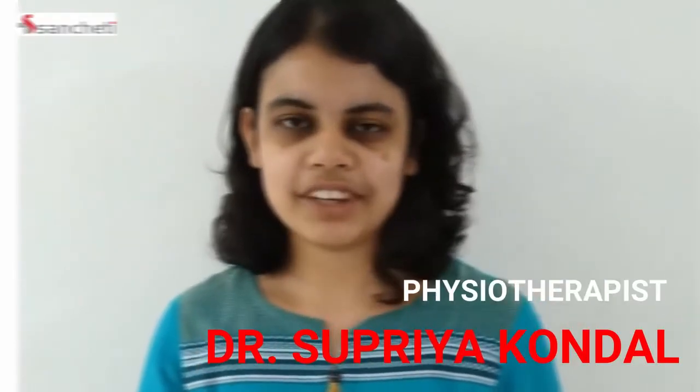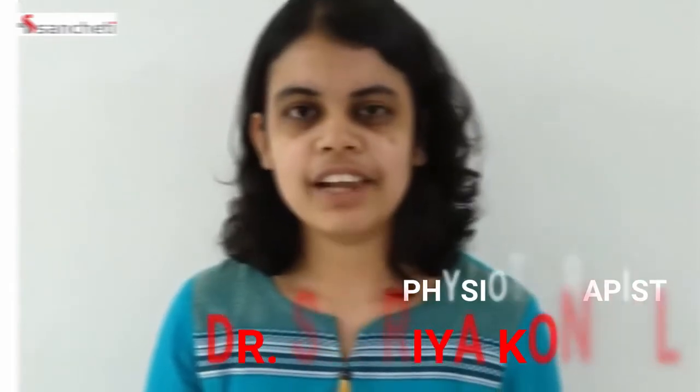The lockdown due to COVID-19 has frozen our lives to a standstill, but don't let your shoulder pain freeze your activities of daily living. Hello, I am Dr. Supriya, Physiotherapist at Sancheti Hospital. I would like to demonstrate some exercises that are easy and can be done at home. So let's start with some stretching exercises.